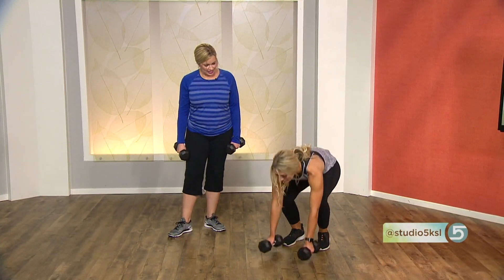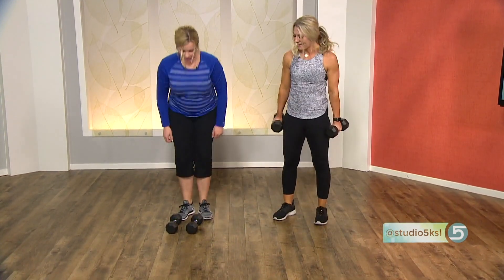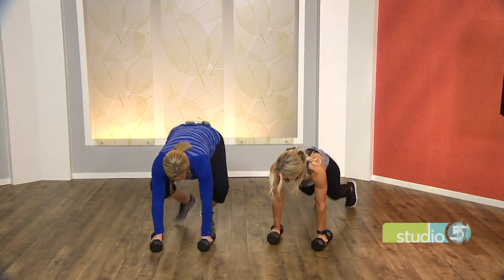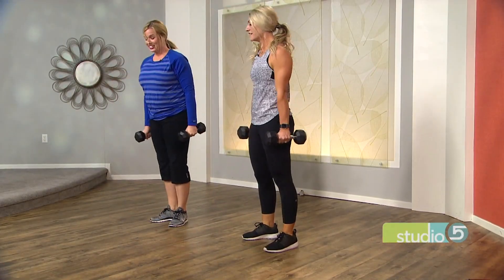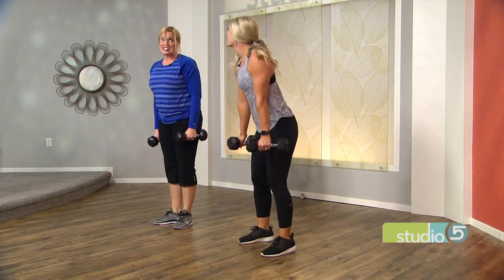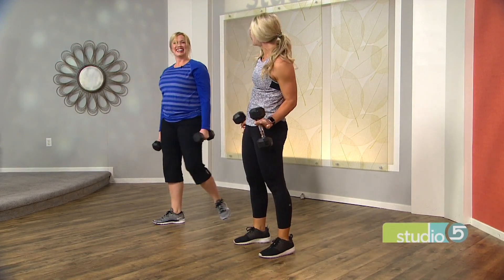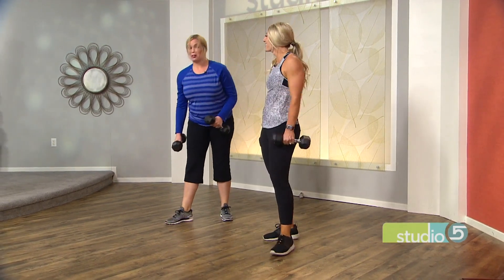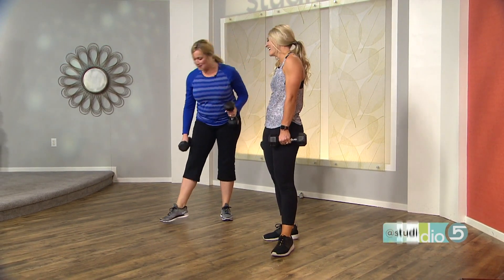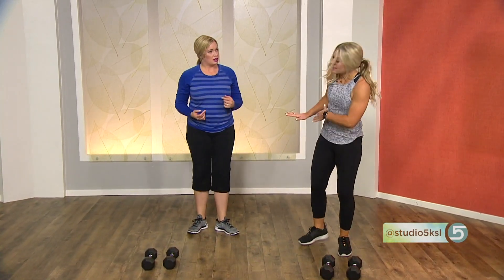Now we're going to do a cardio move to get the intensity up — come down here and jump back, then up. Kind of like a glorified burpee. I didn't want to say the word burpee! People get afraid when you say the word burpee — by people I mean me — but it's a good one. So that's it for that circuit.